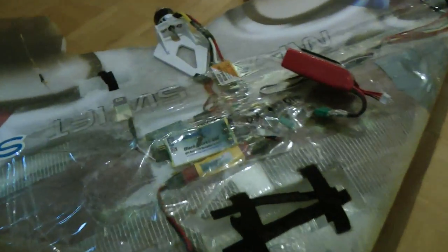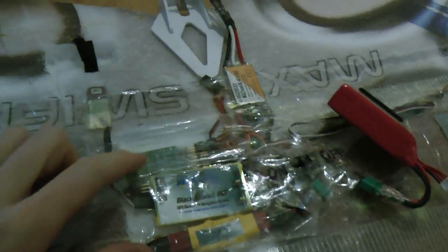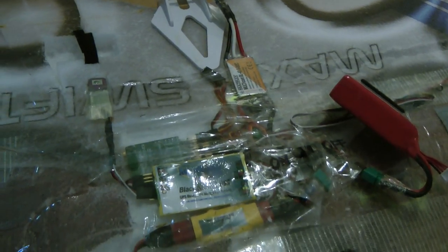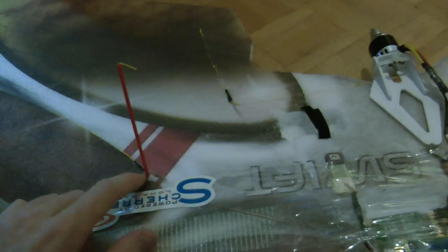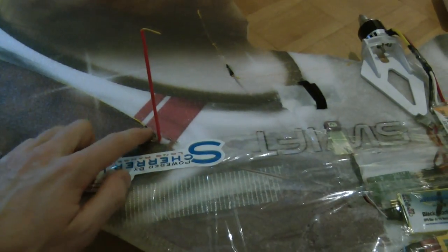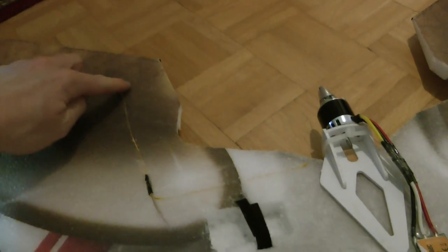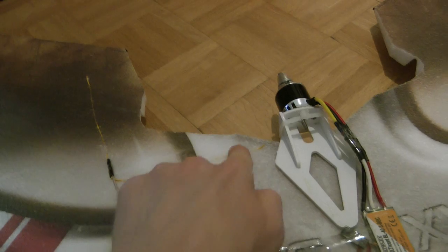Over here in the Maxi Swift I have installed the Xeara receiver with two antennas. The first one goes here in the wing and up. The second one goes here in the wing at 90 degrees — it's a bit close to the motor, but it works.